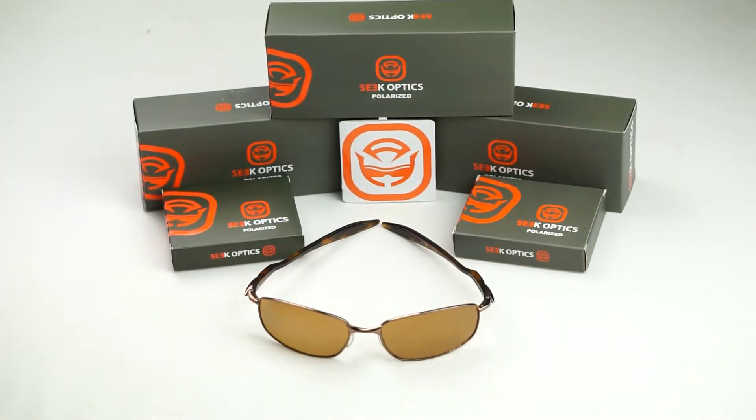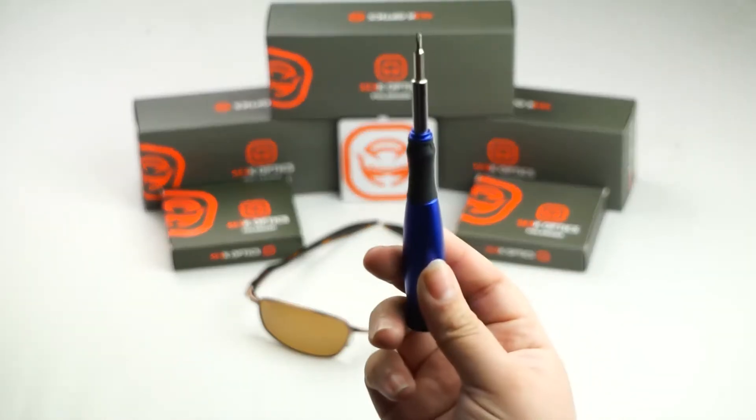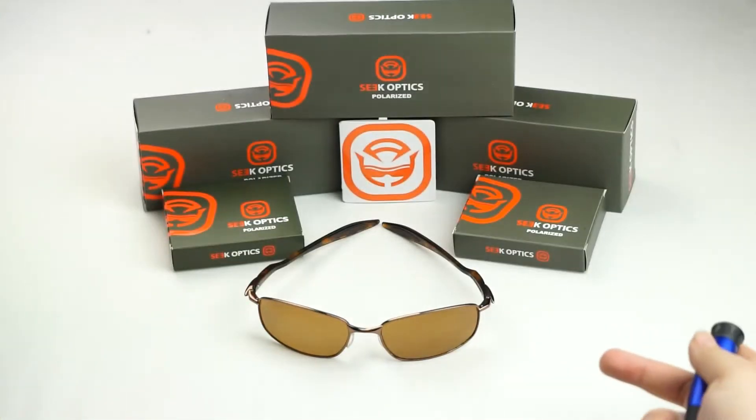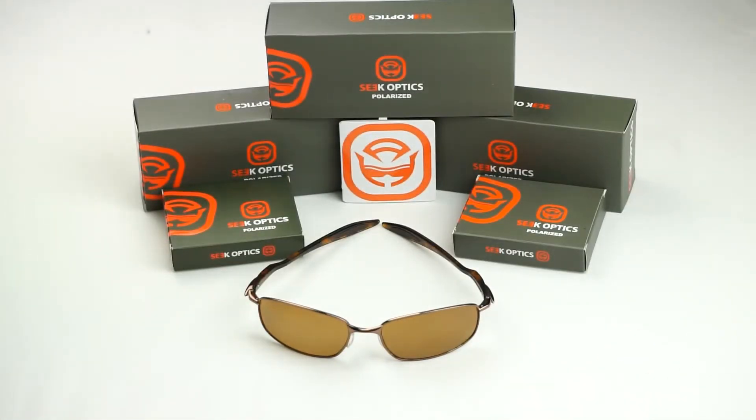To perform this lens swap you are going to need a small Phillips head screwdriver, and I always recommend that you work on a bright surface. You are going to be loosening up some screws, so it'll make it easier for you to find them if one falls out. So let's get started.